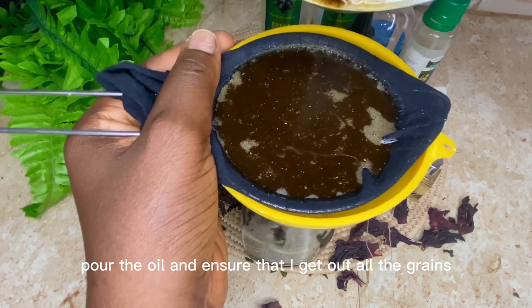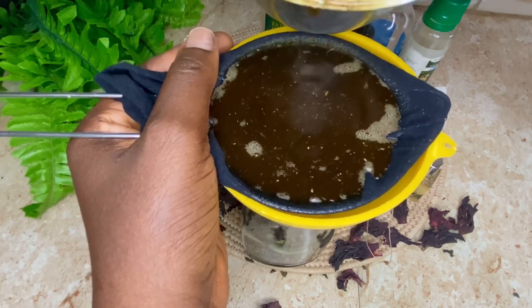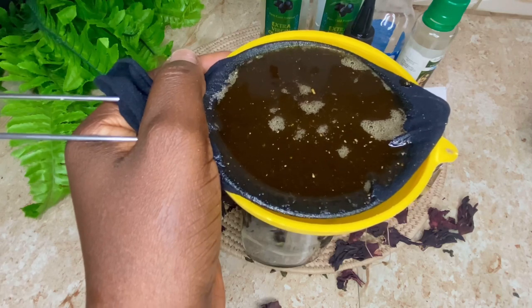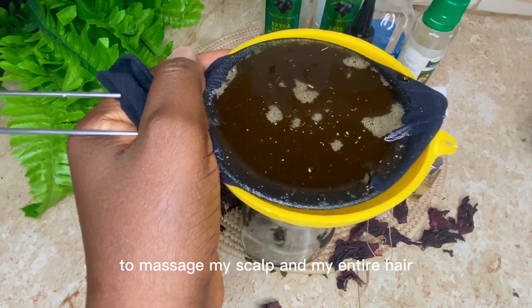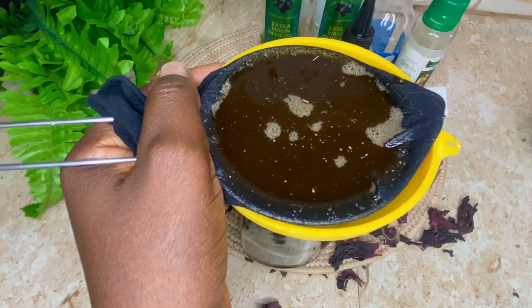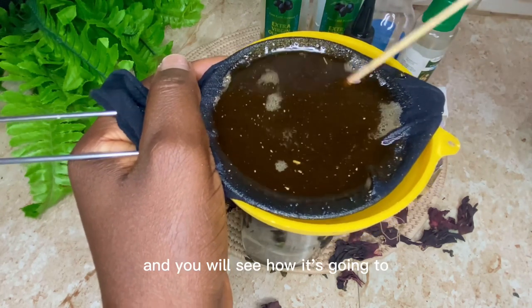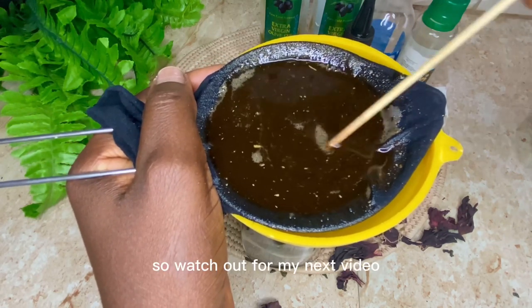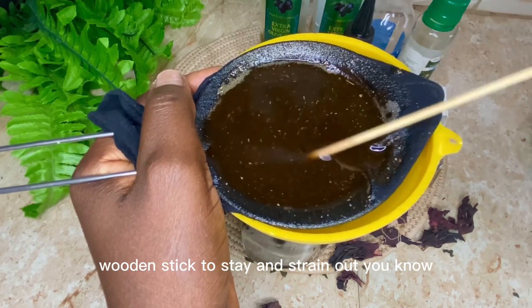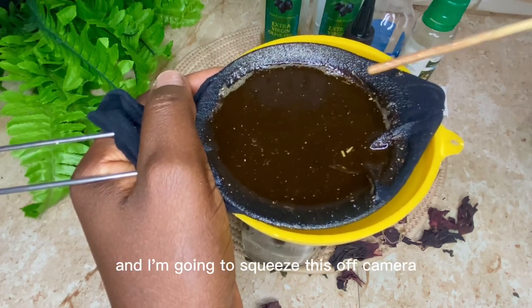I'm straining and pouring the oil to get out all the grains and residue of the herbs. Look out for my next video, because in that video I'm going to show you how I use this Ayurvedic oil to massage my scalp and entire hair, and also show you the results. I'm using a wooden stick to stir and strain — just trying to get out every last bit of oil. I'm going to squeeze the rest off camera.